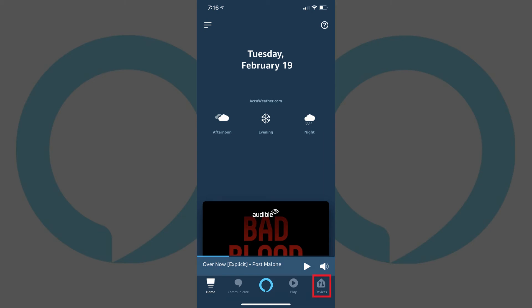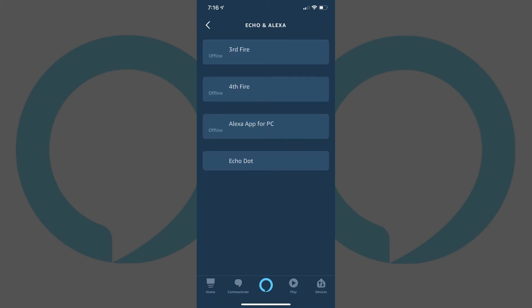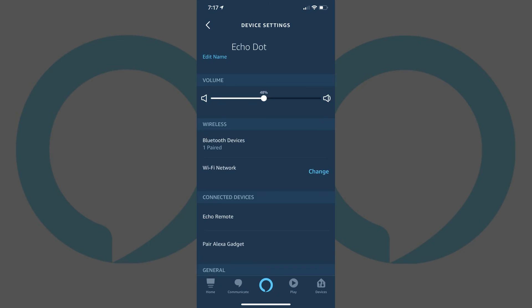Step 2: Tap Devices in the row of options along the bottom of the screen. The Devices screen appears. Step 3: Tap the Echo and Alexa icon in the row of options along the top of the screen. A list of your Echo and Alexa devices appears. Tap the Alexa or Echo device you want to change the Alexa alarm volume on. The Device Settings screen appears.